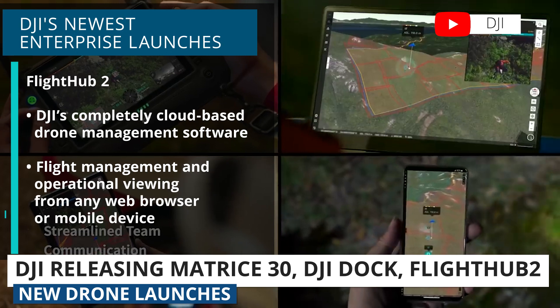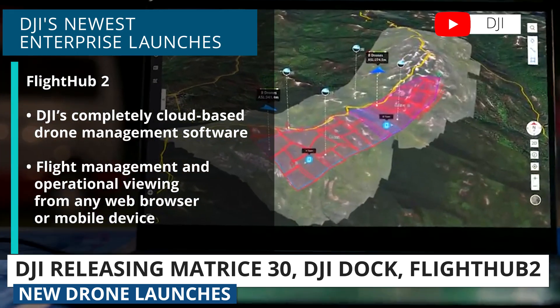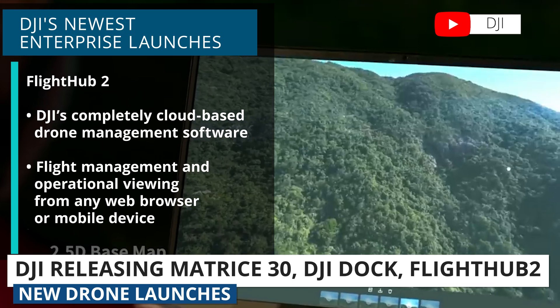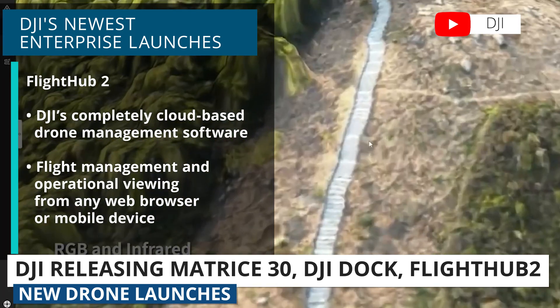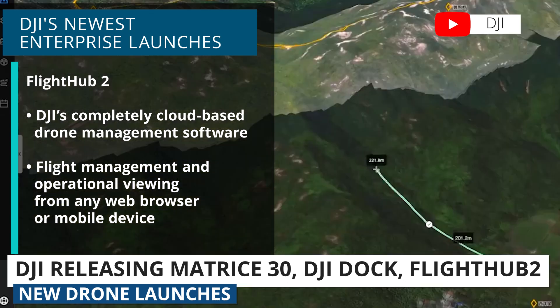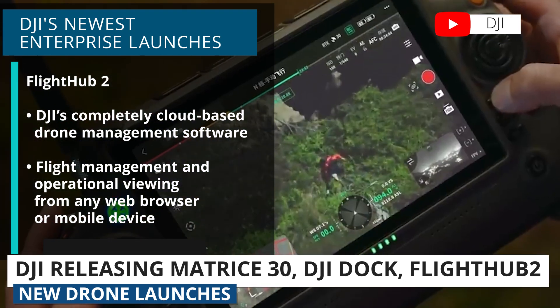FlightHub 2 is DJI's drone management software that is completely cloud-based, so flight management and viewing can be done from a web browser or mobile device, not just the pilot's remote controller. This is pretty cool because now everyone involved in the drone operation can log in to the same mission and see data captured by the drones and the pilots in real time. There are other software platforms out there that already do this, but it's interesting to be seeing this come from DJI directly.